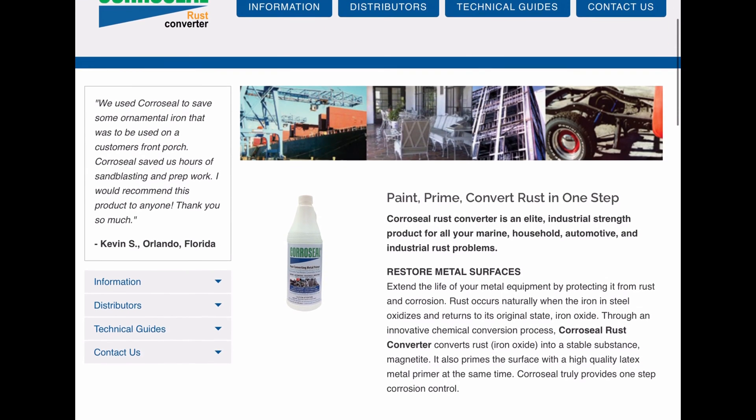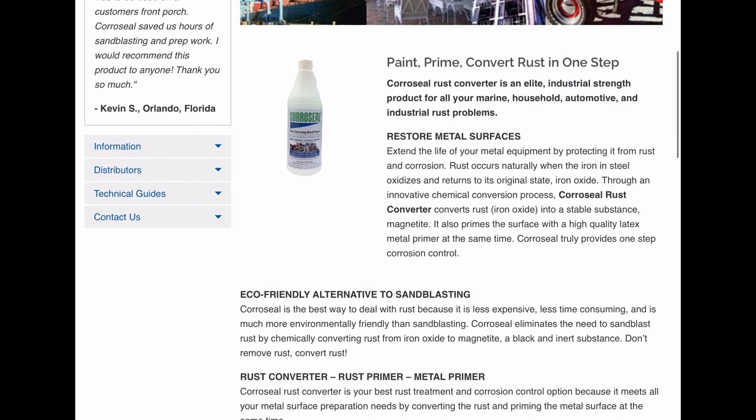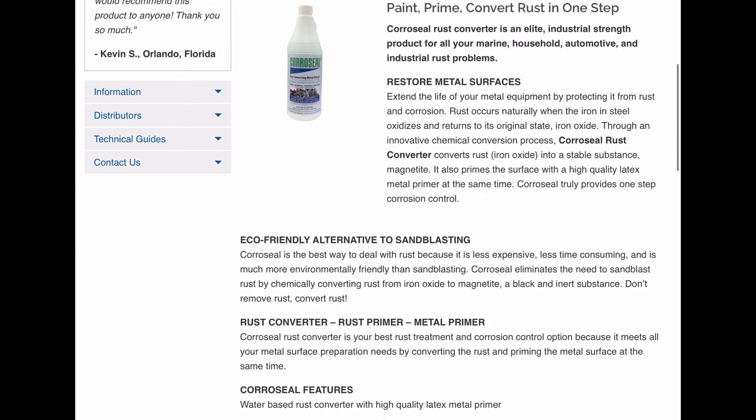What's up everyone, welcome to another video. In this video, I'll show you the results of a test using Coraceal rust converter in an application on a vehicle frame.